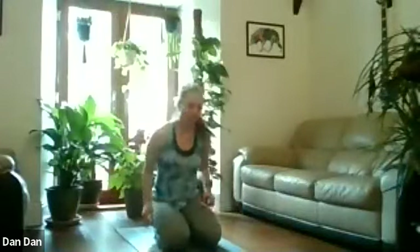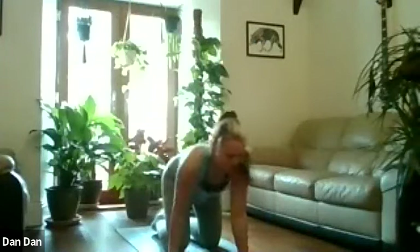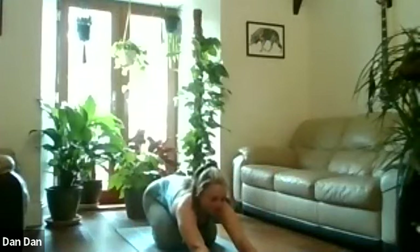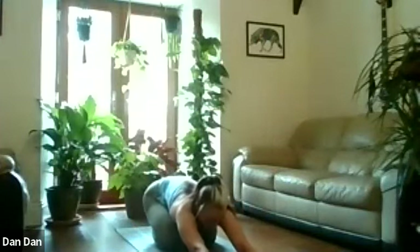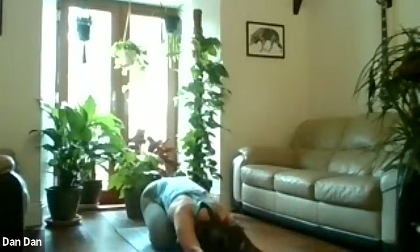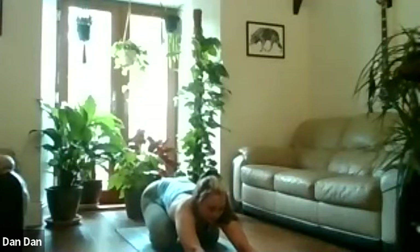Today we're just going to start in child's pose. Come down onto your knees, take the hands out in front of you, pull on the fingertips along the mat, pushing the chest down towards the ground. Rest your head here if you want. We're going to take three deep breaths. As you inhale, feel your belly pushing up into the tops of your thighs. As you exhale, we're going to pull the belly button to spine.